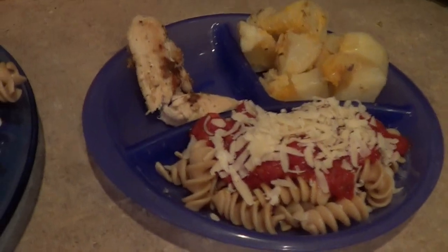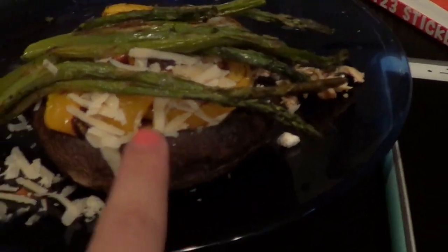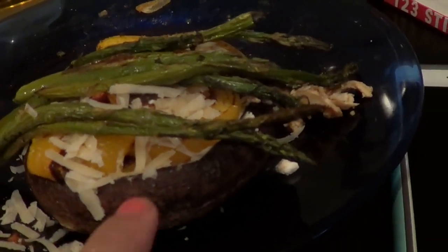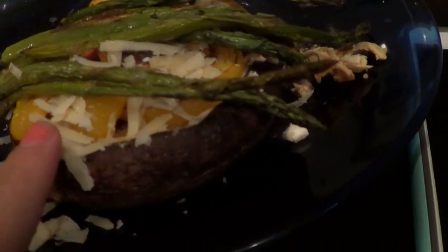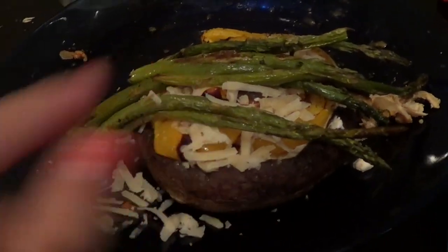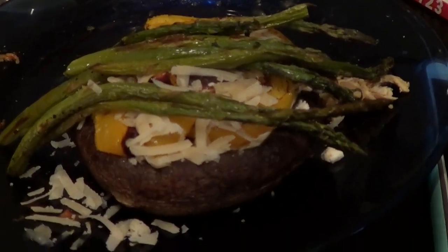So that is what we're having for dinner tonight — super healthy. Here are my baked vegetables: I've got my mushroom cap on the bottom, and I put one tablespoon of ricotta cheese on the inside, which is what the recipe calls for. I sprinkled a little bit of Parmesan on there, some of my yellow peppers that I baked, as well as my baked asparagus. I usually just use a fork and chop it up, kind of like eating a burger with a fork, and it is super, super yummy.